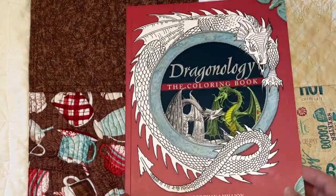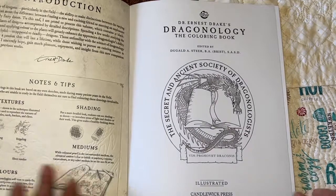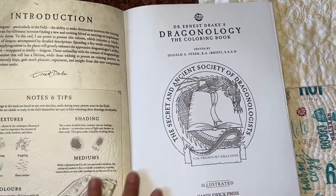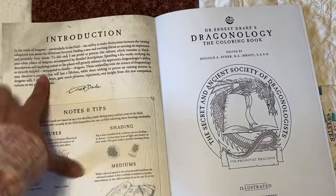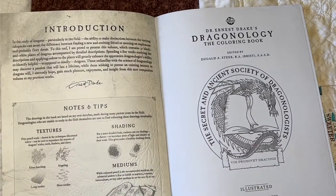I saw this on — I believe it was Doodle Robot channel. I was supposed to write the channel name down this time to be prepared, and yeah, I didn't. So there's an introduction right here, and it gives you some notes and tips on textures, shading, mediums, and colors.